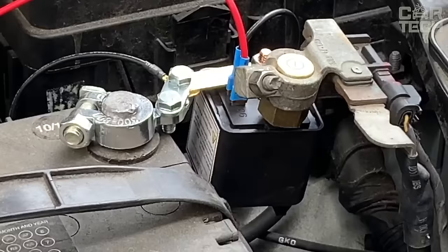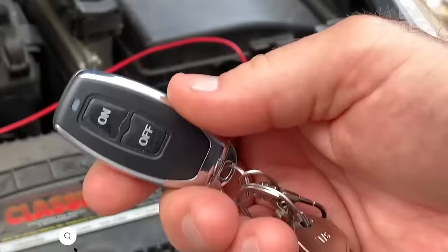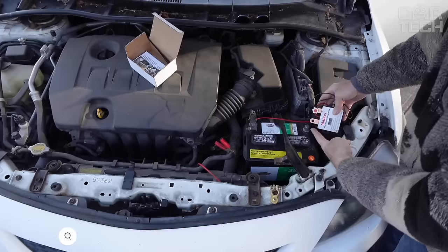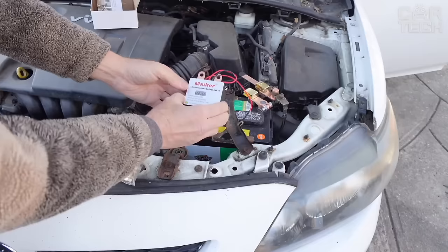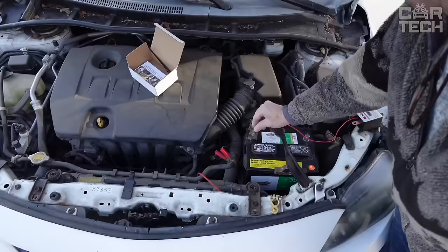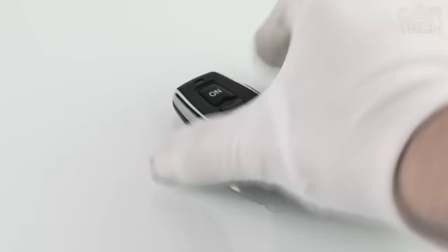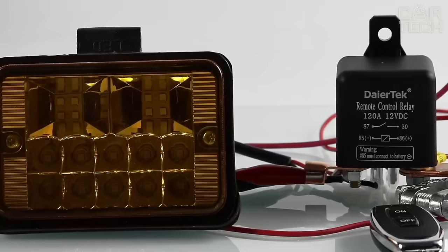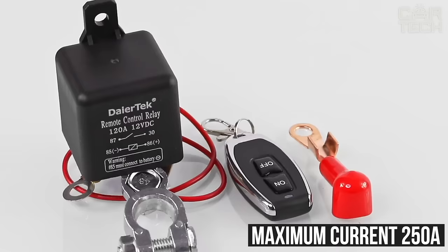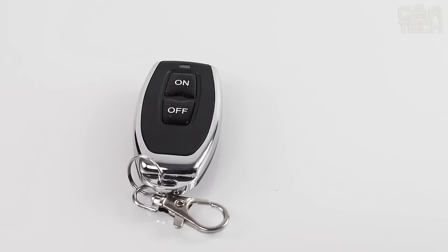The advanced wireless switch for disconnecting the battery in the vehicle. It allows you to remotely disconnect the power to your vehicle to prevent battery drain and theft. Unlike the conventional model, this one has one copper plate and two copper columns, which provides better contact and convenient installation. The convenient wireless remote control eliminates the need to open the hood every time to turn on the power. Maximum current: 250 amps. Suitable for any car with a 2.5-liter engine.